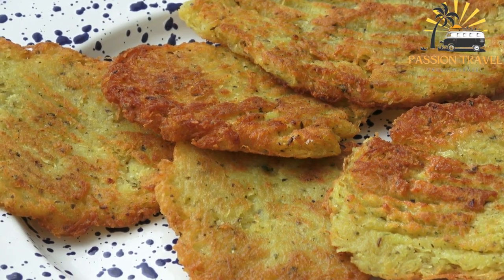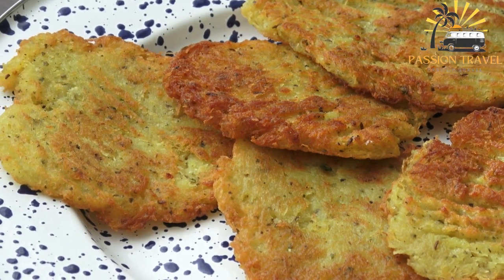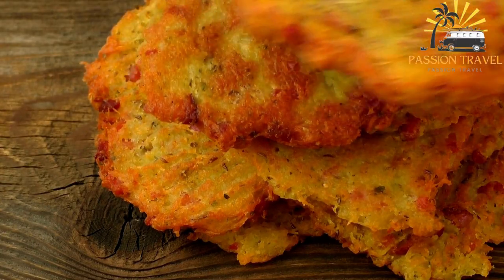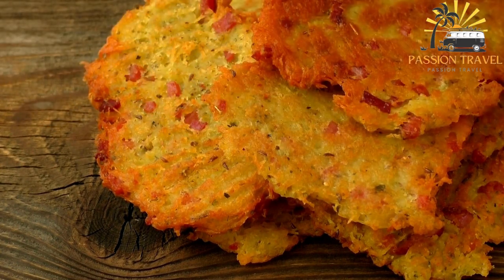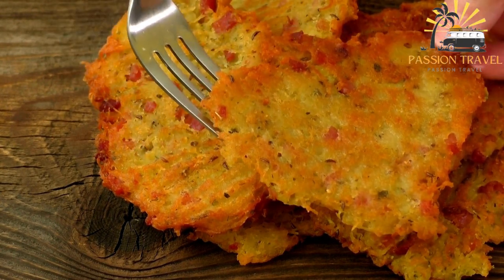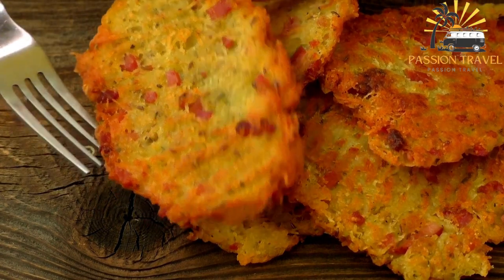Here's how to make Aloo Tikki. Boil the potatoes until they are soft and tender. Peel and mash them well. Add boiled and mashed green peas if using, along with chopped onions, green chilies, ginger paste, cumin seeds, coriander powder, garam masala powder, red chili powder, and salt to the mashed potatoes. Mix well.